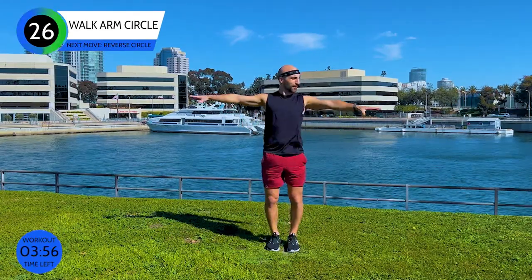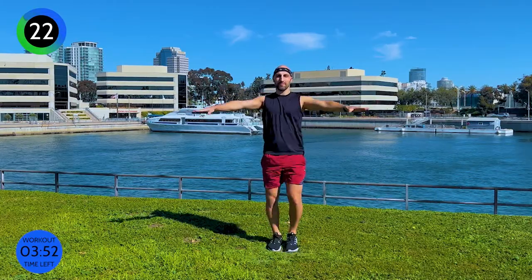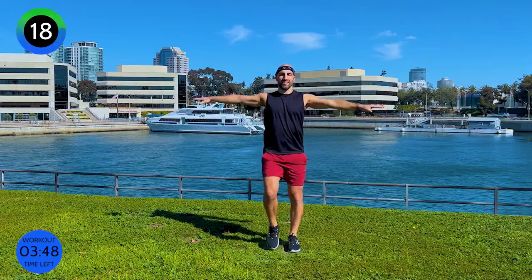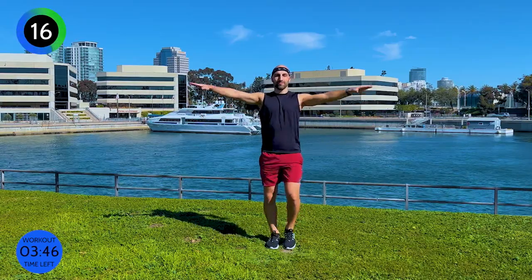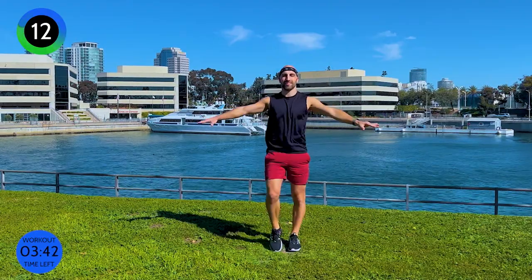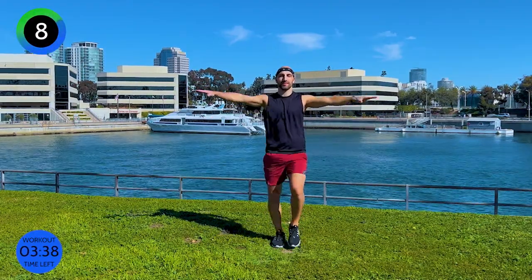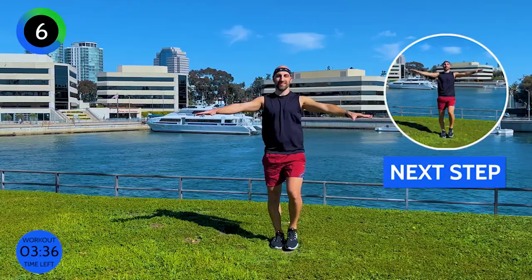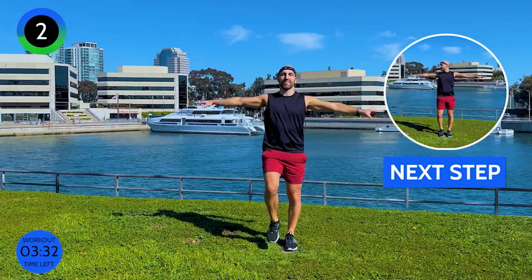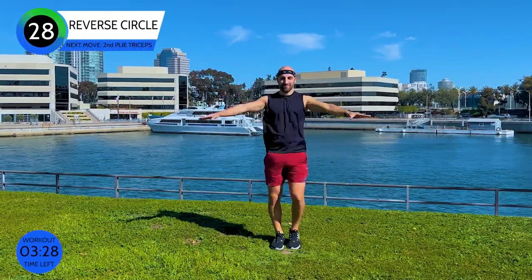Walk it out on the spot. Arms come out, slight bend in your elbows, and then circle your arms. Small circles — 30 seconds one way, 30 seconds the other way. It's up to you how much resistance you create. Imagine you have some weights in your hands and then circle the arms. And then reverse to the other side.